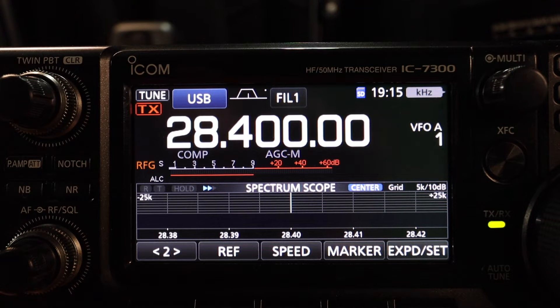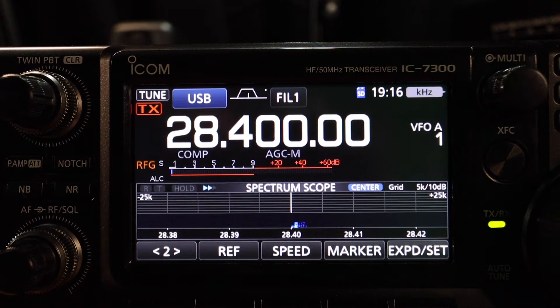How many of you have the ICOM IC7300 and when you key up calling CQ or having a rag chew, you always seem to hear the fan behind the radio spool up? It gets very annoying, so I have a solution for you. Stay tuned.